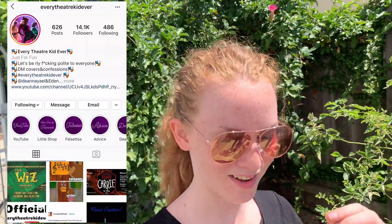So while we're here, why don't you shout yourself out? I'm Deanna, I'm his sister. I run a theater account which you might be here from because I'm going to talk about this video on it. It's called Every Theater Kid Ever and it's pretty fun — you should follow it.